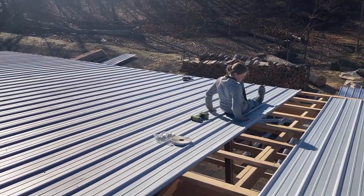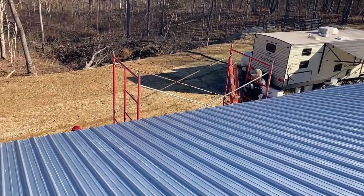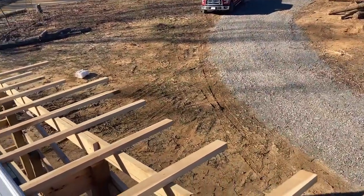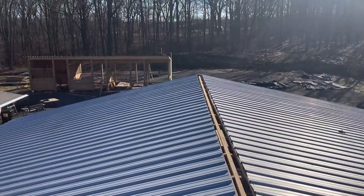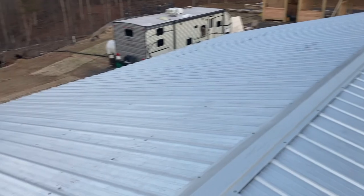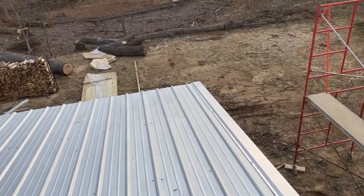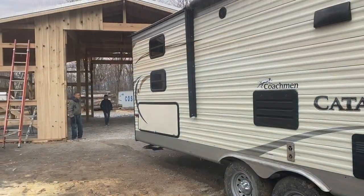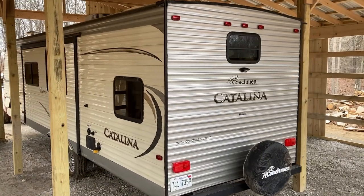We've got a couple of us working on the roof, almost finished putting the tin on. We've got a couple of fine gentlemen working on the fascia boards on the side. Everything is looking good and it is a beautiful day. What a difference a day makes — we've got all the tin on, the edges on, the barge boards, fascia boards, and we have a dried-in barn. Praise the Lord and thank you for the help of our dear friends from the church. Once the roof was on, we were finally ready for the much-anticipated task of putting the RV into the barn.